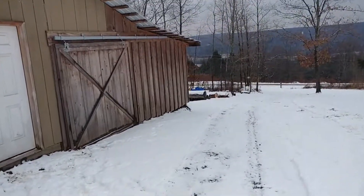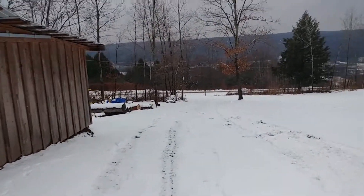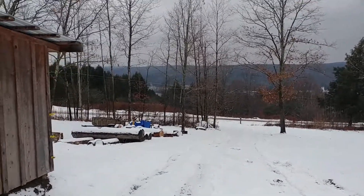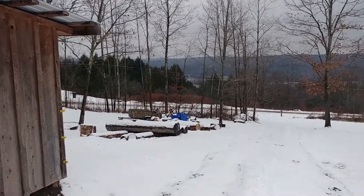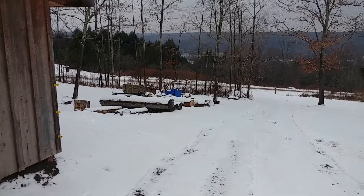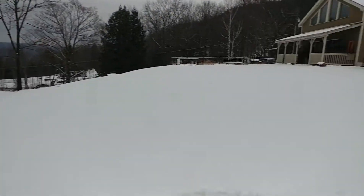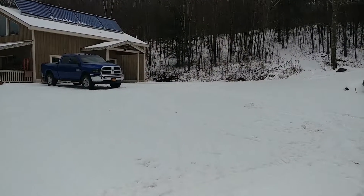As you can see, still got the damn log splitter to put away. I'll probably get the buggy out there and haul that up, get the utility trailer put away. And then hopefully get that plow out of the snow and start welding on that.